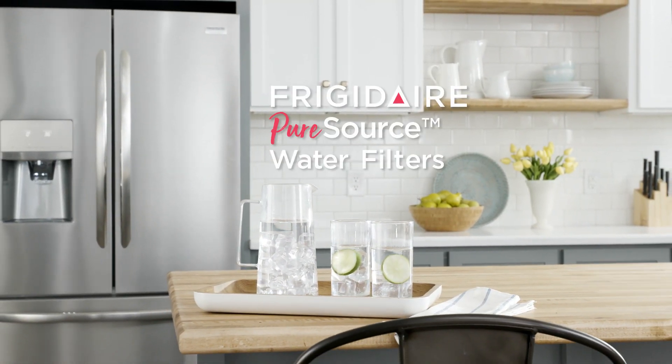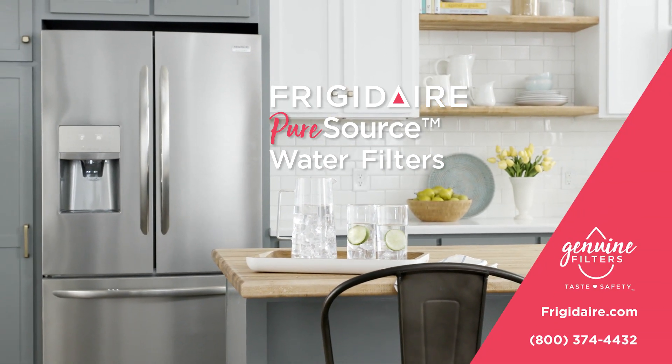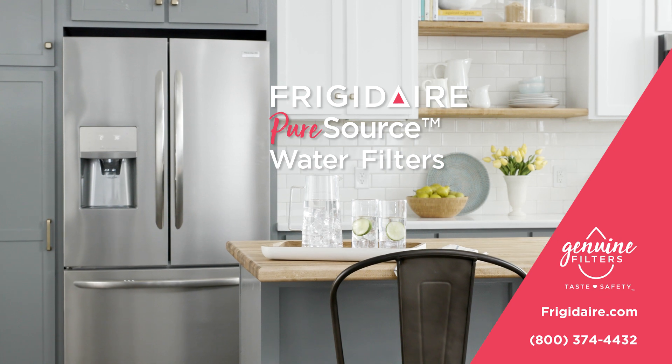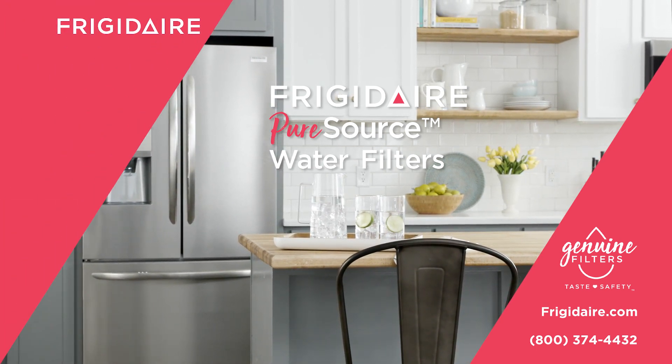For more information on Frigidaire Genuine filters, visit www.frigidaire.com or call us at 800-374-4432. That should do it. You got this.